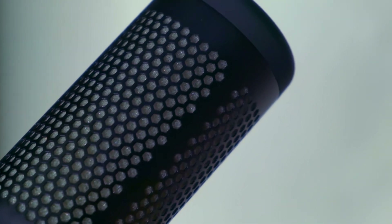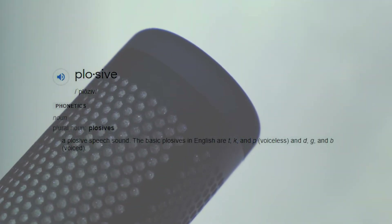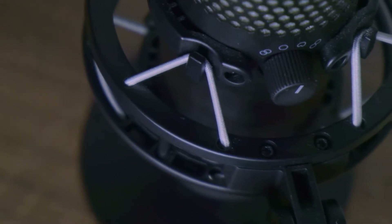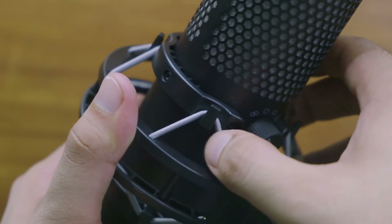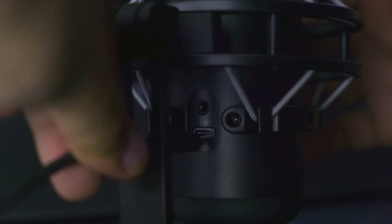Inside the honeycomb mesh is a built-in pop filter to reduce plosives whenever words with the P, T, or K sound are said. The mic also has a built-in shock mount, which isn't usually found in regular mics and you'd have to buy separately. To power the mic, you will find the USB-C port at the back.